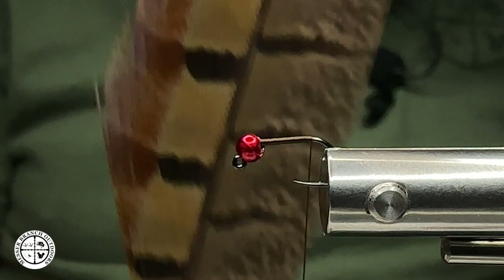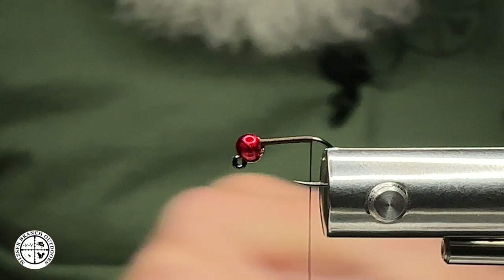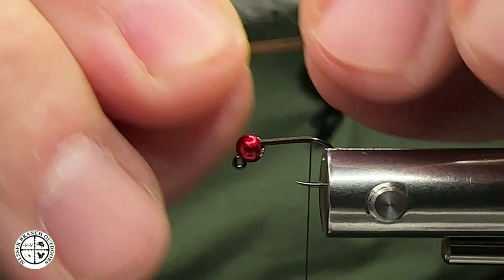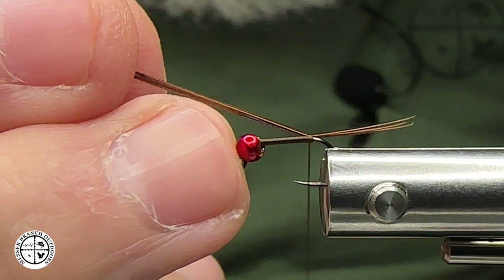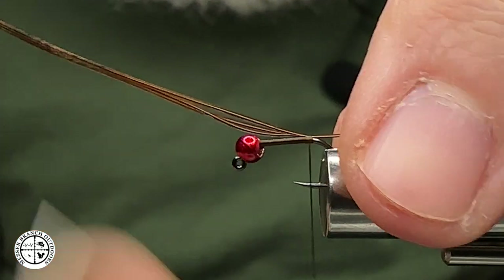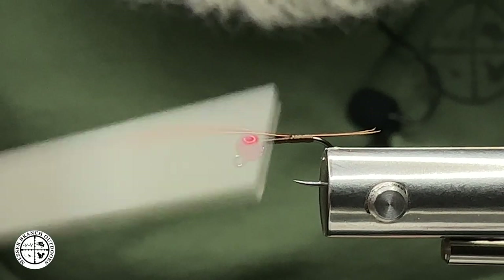The next material we're going to tie in is going to be the natural pheasant tail fibers for the tail. We're going to keep that pretty sparse, so I'm just going to pull off a few of those. Spinning my thread counterclockwise, I want to make a few wraps on that, then pull it to where I want it to go for my tail length — not too long, not too short. I'm going to slowly walk this up keeping this thread pretty flat.